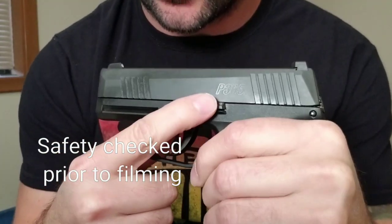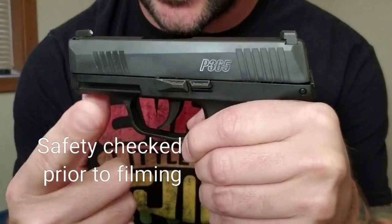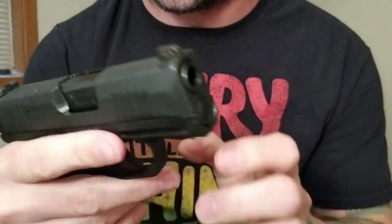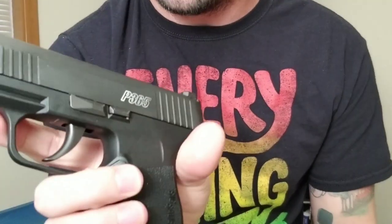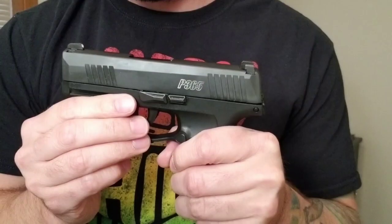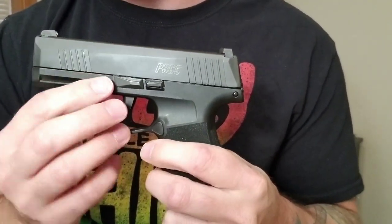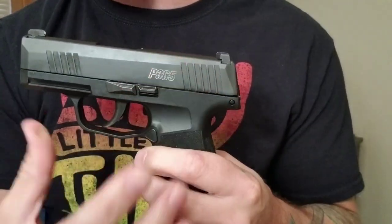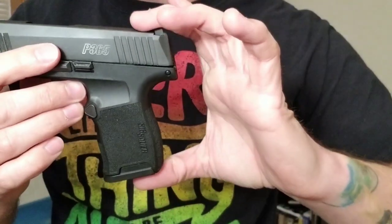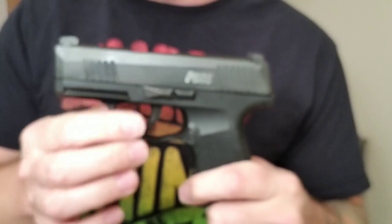Today we're going to talk about the SIG P365 — there's just a little bit of color fill on it, and this is stock besides some fingernail polish. If you guys like today's video, please like, comment, and subscribe. Quick specs: barrel length 3.1 inches, overall length 5.8 inches, width 1.06 inches, height 4.3 inches, and weight 17.8 ounces — those are all internet specs.